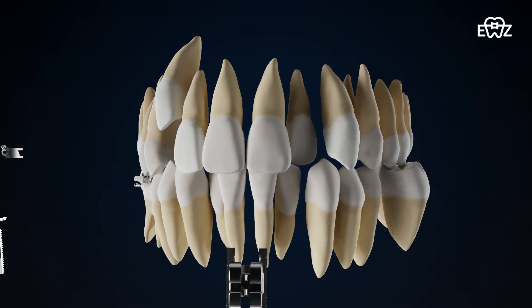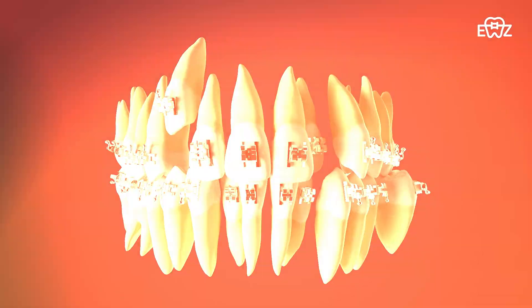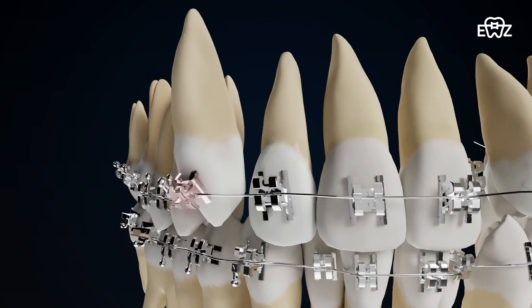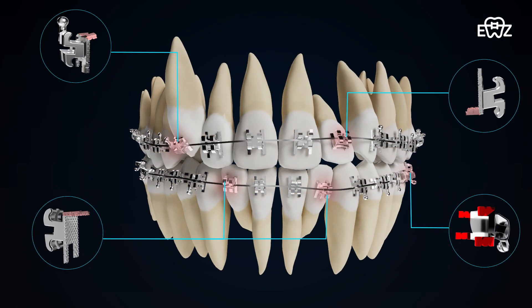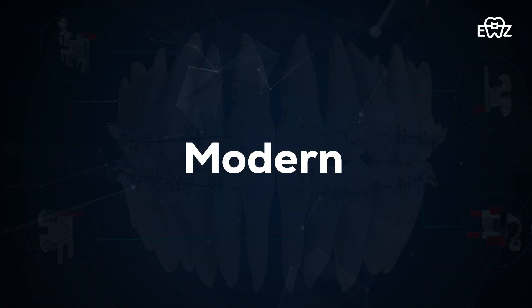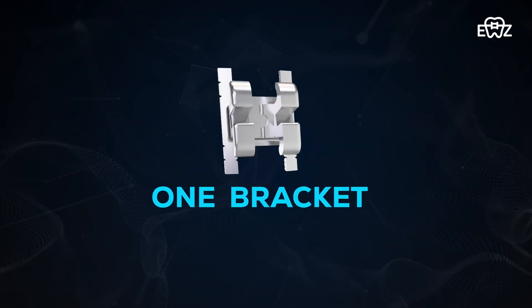This flexibility allows us to tailor treatments to the unique needs of each patient, providing results that are not only effective but also precise and predictable. Embrace a modern, affordable, and precise solution for your perfect smile.